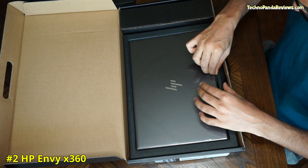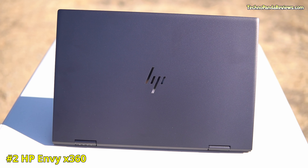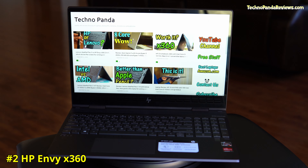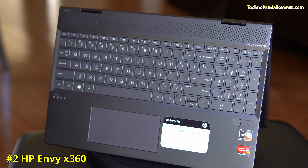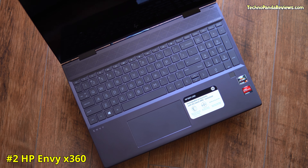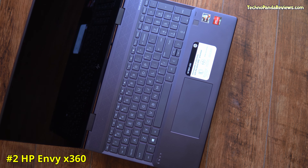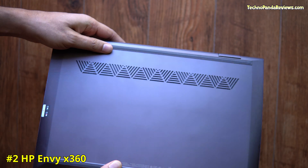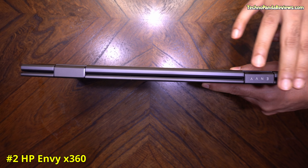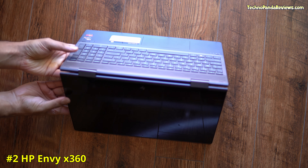Coming in at number 2 is the HP Envy X360. This is a premium 2-in-1 convertible laptop that comes in both 13.3 and 15.6-inch screen sizes, with the option of going with either an Intel or AMD processor. The HP Envy X360's entire body is made from aluminium, giving it a very solid feel. Both the top lid and keyboard deck feature a nightfall black color with sandblasted anodized aluminium finish. The metallic hinge is built like a tank, delivering consistent torque when opening and closing the lid.